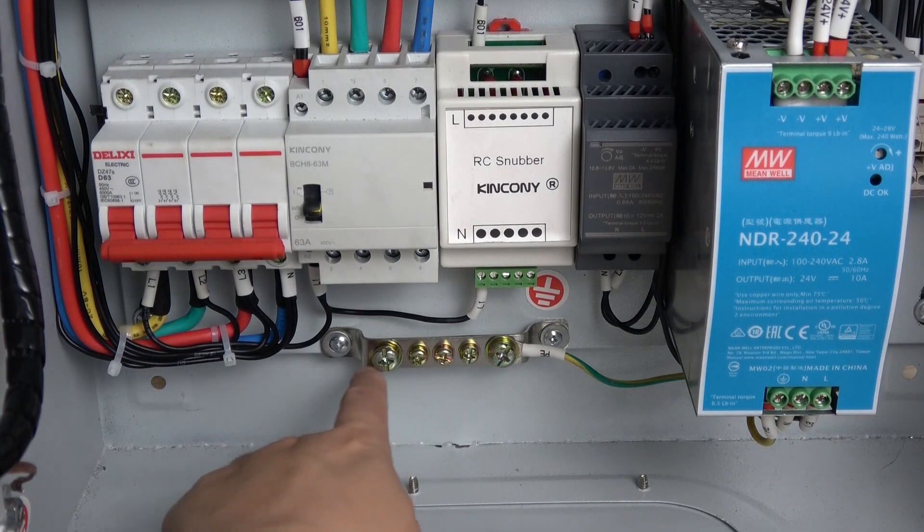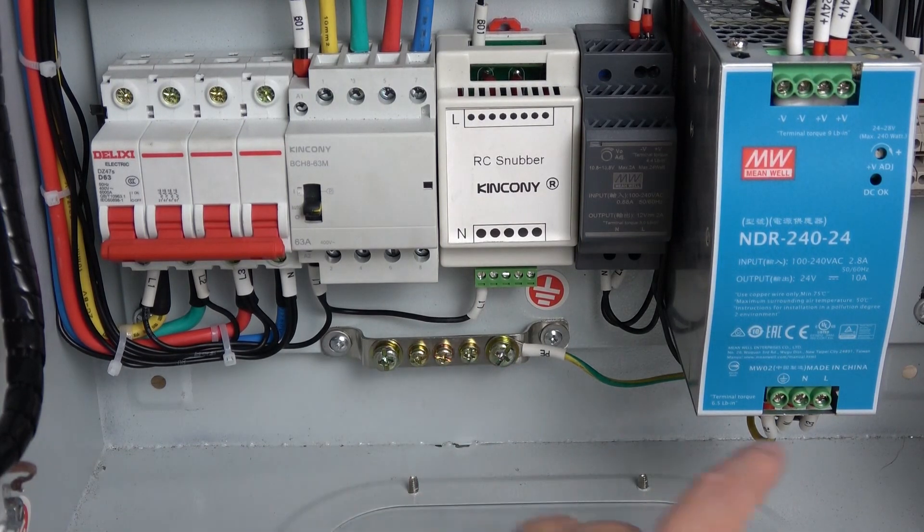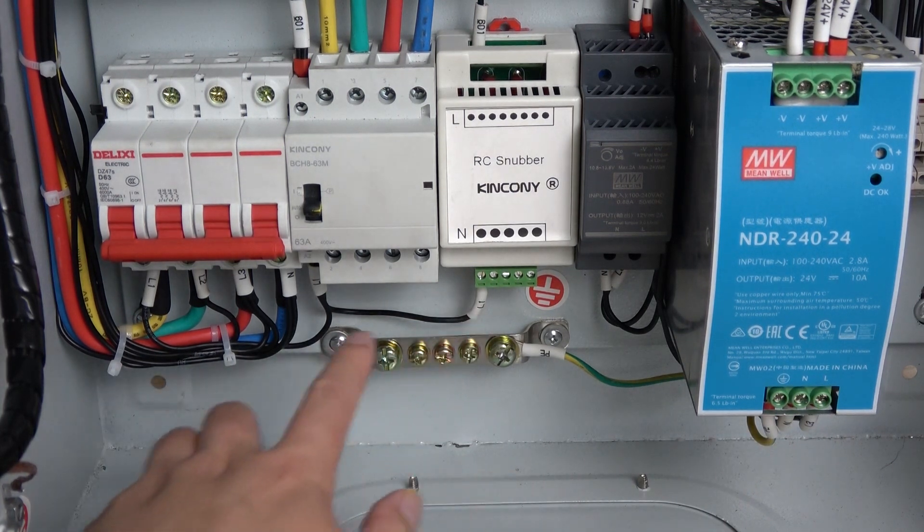And this is the Earth terminal. You can see I connect the power supply Earth and the metal box Earth connected together.